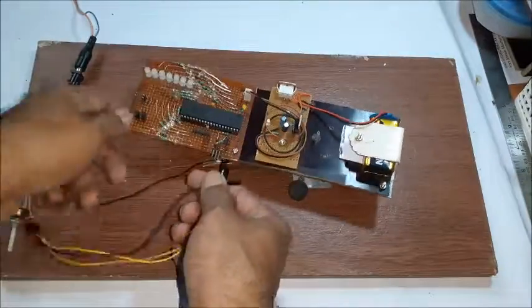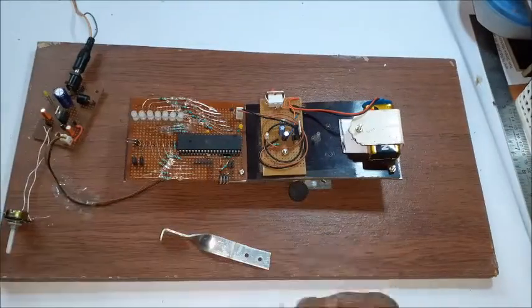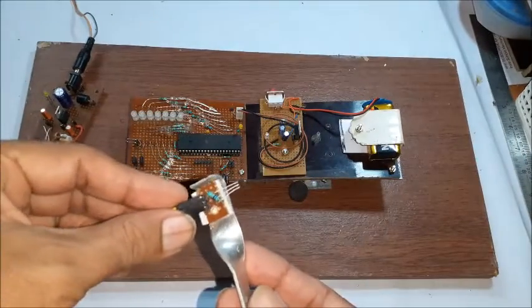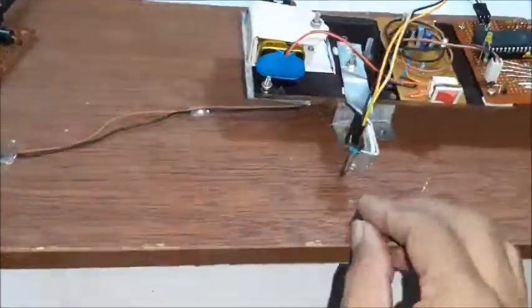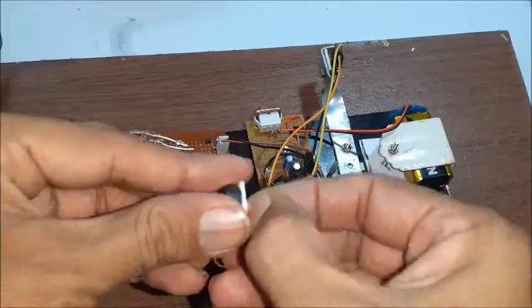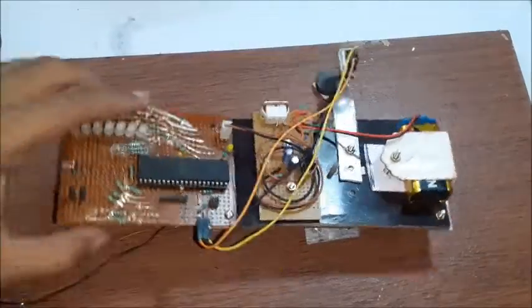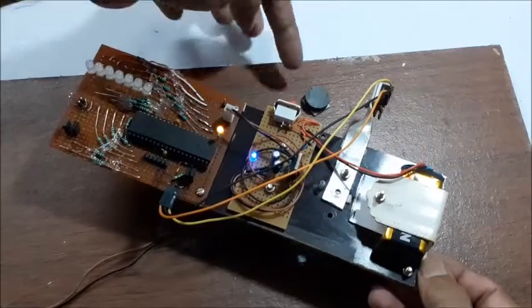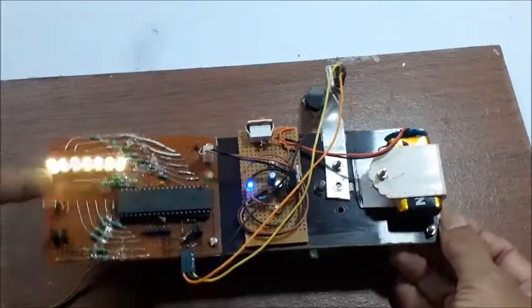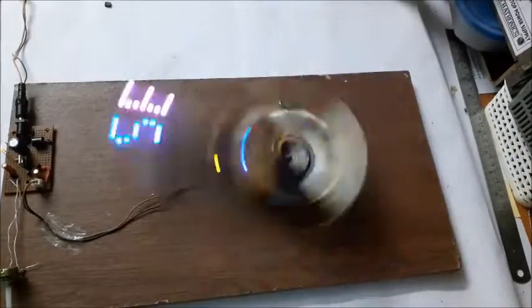Take a 3144 hall sensor and connect 3 wires to the main board. Fix it on a lightweight bracket and fix the bracket to the hardboard. Take a permanent magnet and fix it on the plywood below the rotation path of the hall sensor with a small gap. Switch on the power supply again and check that the LEDs are responding near the magnet.